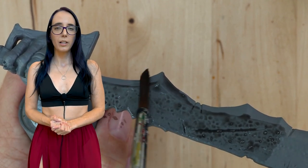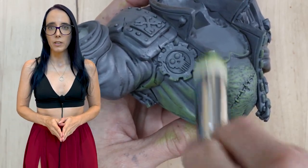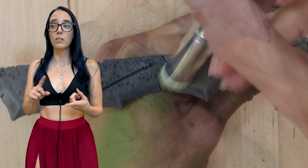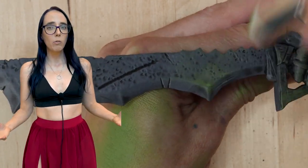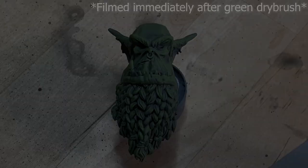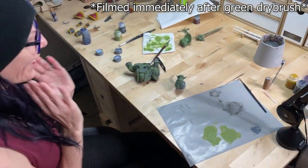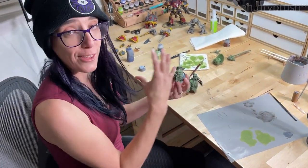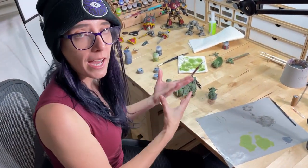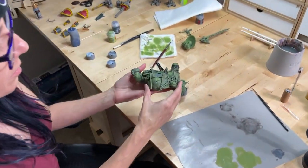After the Nuln Oil has had plenty of time to dry, we move on to the dry brushing part of this method. The first color I'm using is Auric Flesh. You can use whatever mid-tone color you want, but I went with Auric Flesh because it's a green and I'm working on an orc, so it works really well. It's still lighter than my gray but not too much lighter — a perfect mid-tone. I'm loving the way this is turning out so far with the gray and the green.